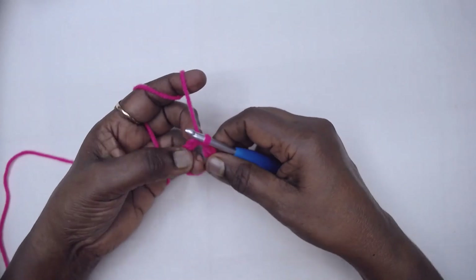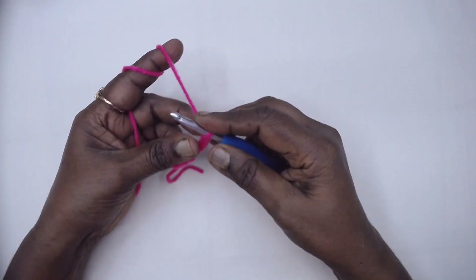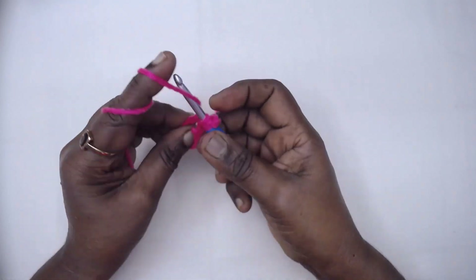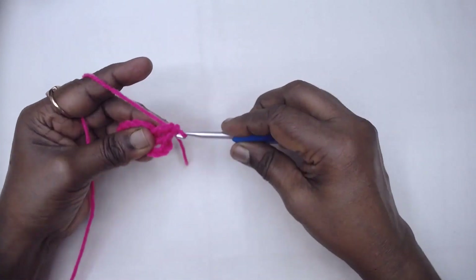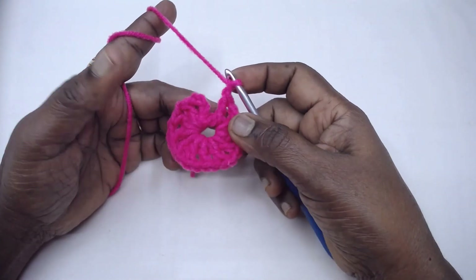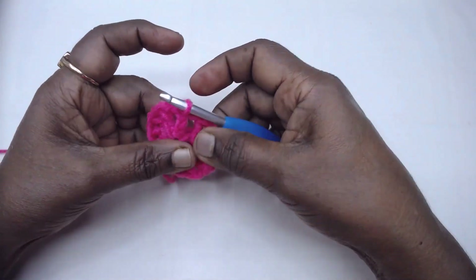Chain 4 is considered as a DC and chain 1, so chain 4. Then work 1 DC, chain 1, repeated 11 times in the ring. I have made DC chain 1 eleven times. Now slip stitch to the third chain of the beginning chain 4 — chains 1, 2, and 3. Henceforth we are going to work in rows.